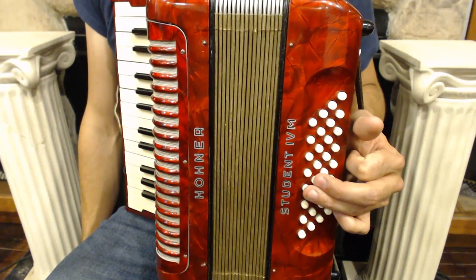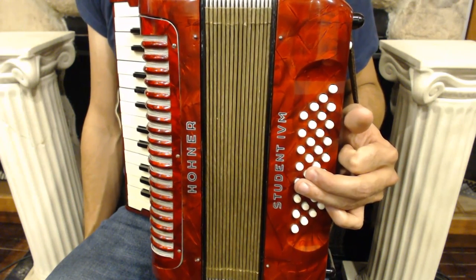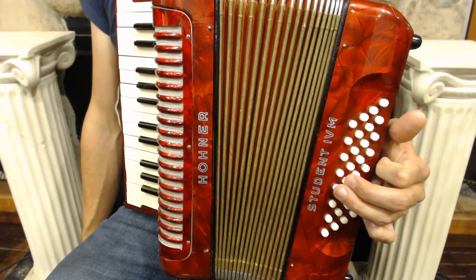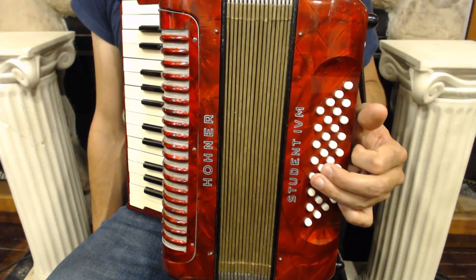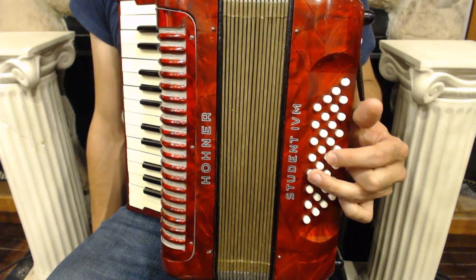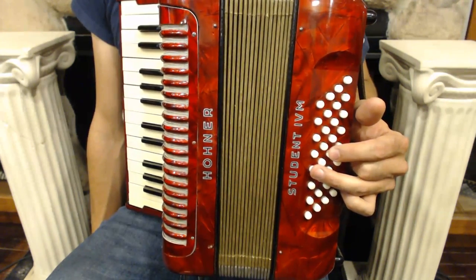To play a minor chord in the left hand, all it requires is a simple alteration in fingering. Here's what my major chord looks like. Notice it looks slightly different with the two extra rows added today. To play a minor chord, instead of putting my middle finger on the major row, I'm going to put my index finger on the button right behind it. That's my minor row. Notice there's a gap between my ring and index finger now.